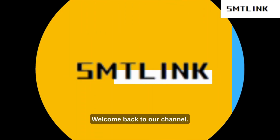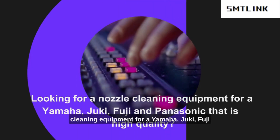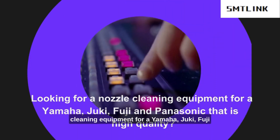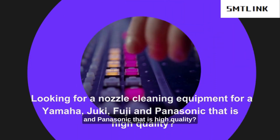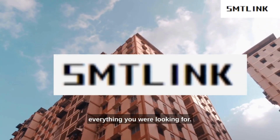Hi, my name is Anna, welcome back to our channel. Are you trying to find nozzle cleaning equipment for Yamaha, Juki, Fuji, and Panasonic that is of high quality? Stop worrying because SMT Link has everything you were looking for.